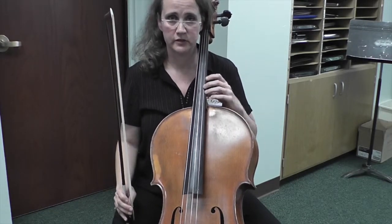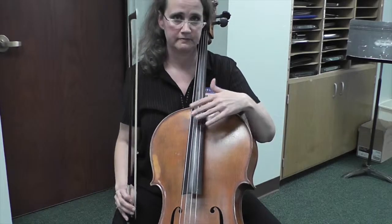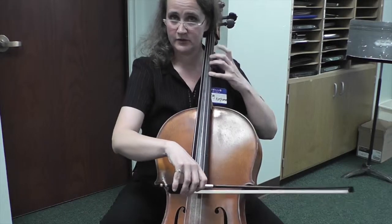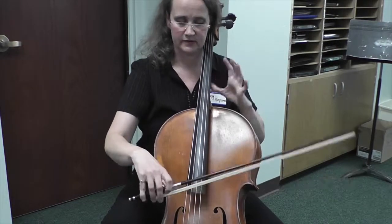Rubato means to rob, so if you take time away, you've got to make it up. Even though it's an off beat — both are off beats — you can bring them out.